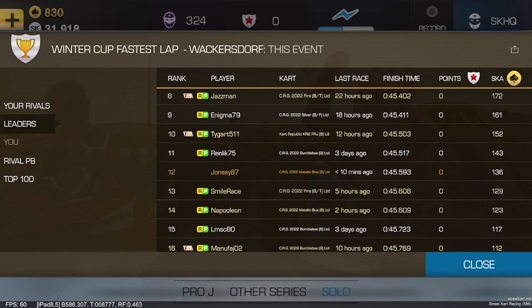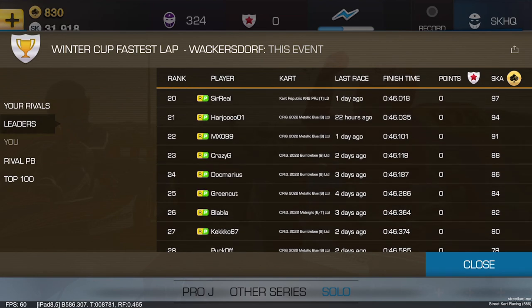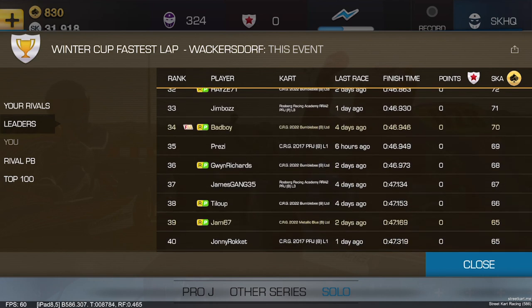We're going to go for some fastest laps and see how we get on. I'm going to have various attempts and show you the difference between my first flying lap and my fastest flying lap at the end, and we can look at where to make up some time.